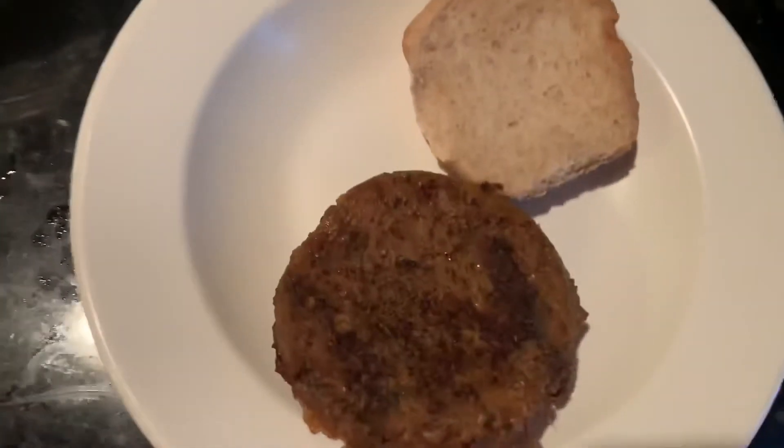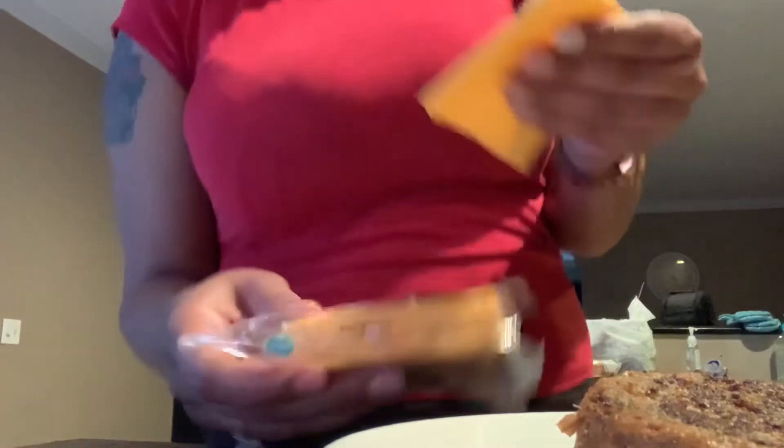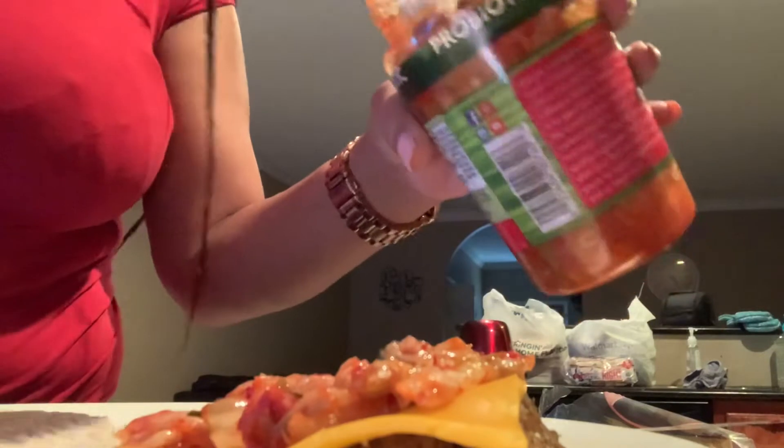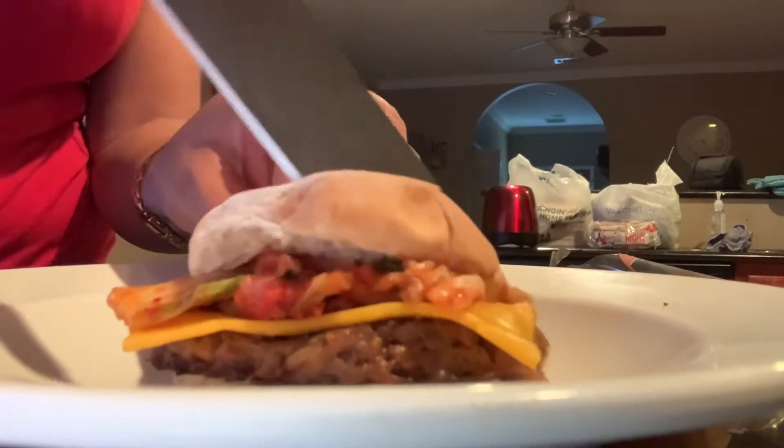Okay guys, I got the patty on the bun. Now I'm gonna take some of this vegan cheese and just put it right on here. I'm gonna pop it in the microwave for a couple seconds to get it melted. Okay, I melted the cheese a little bit — not a lot, just a little. Now I'm gonna get some of this kimchi and put it on here, just a little bit. Putting the bun on top and cutting my little sandwich.